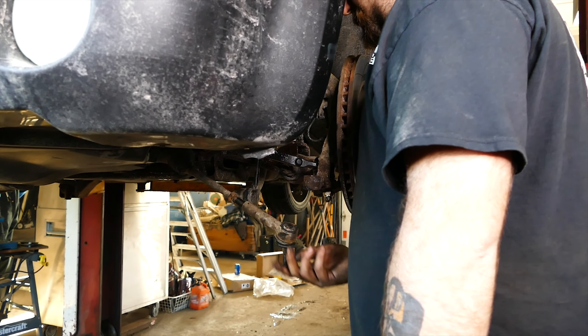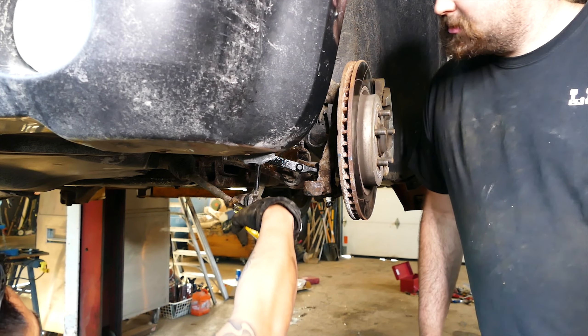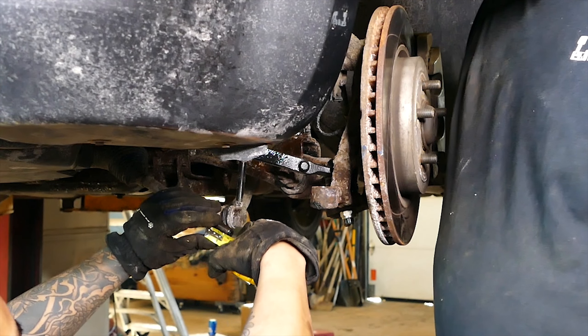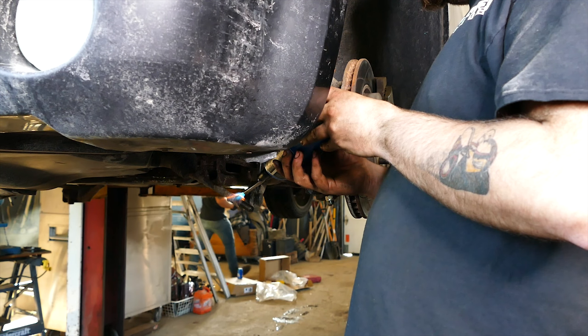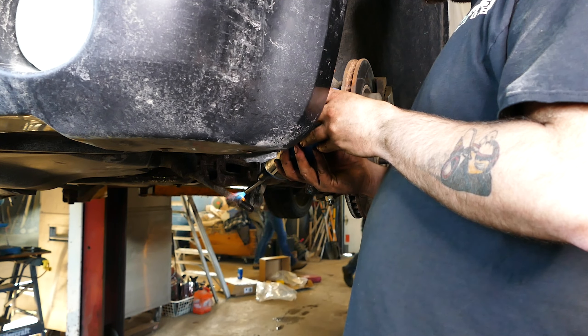Super important: once the tie rod end is unscrewed, leave the jam nut in its original position. Use a tape measure and record the distance from the end of the inner tie rod end to the jam nut. You will need to set the jam nut on the new inner tie rod end at the same distance as the old one. Now if the jam nut won't budge or is hard to unscrew, get your torch and heat the 24 millimeter jam nut for a couple of minutes.